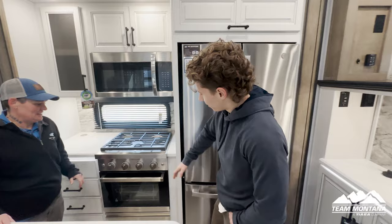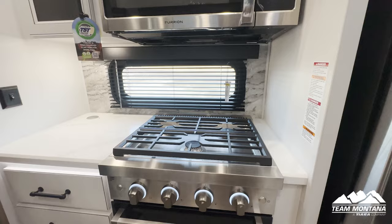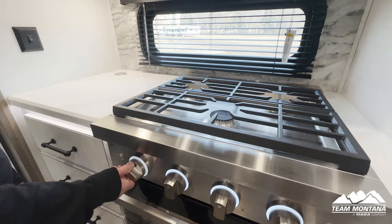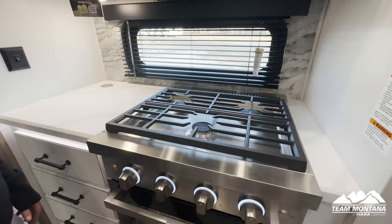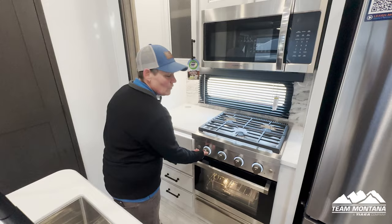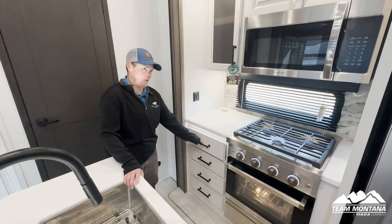Next we have our Furion stove top and oven. When you go to turn it on, you'll notice there's no separate little clicker — it's all here. You don't have to light it or hold down to ignite. The auto ignition makes it super simple — so you've got that free hand available.